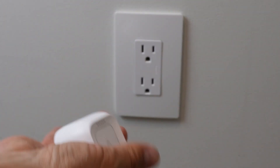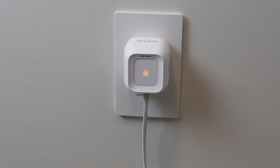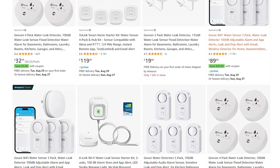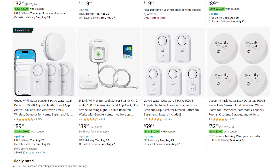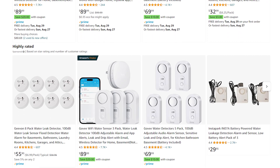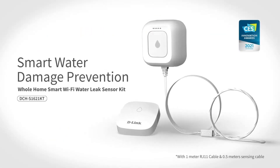After our most recent leaky plumbing emergency, it was time to be proactive and try to get ahead of future potential issues with the help of technology. I've known about the various types of sensors for water leaks, but only now was seriously invested in purchasing some kind of technology that would hopefully give us enough warning to avoid any disasters in the future. After performing some research, I settled on the D-Link water leak sensor kit for several reasons.